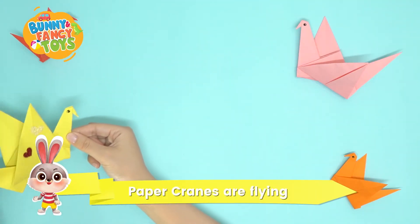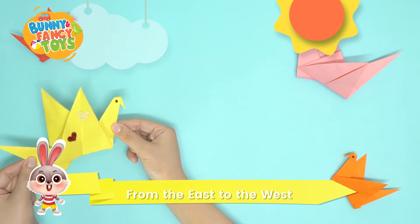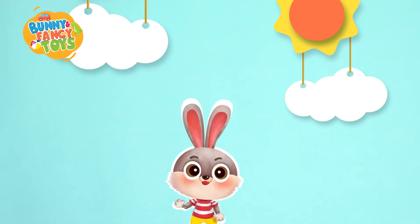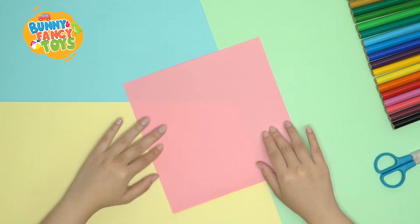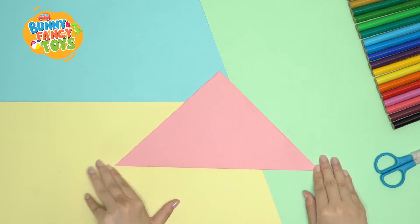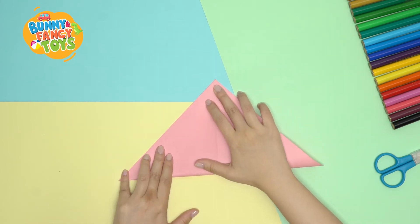Paper cranes are flying from the east to the west, flapping over and over into the beautiful clouds. My friends, please take a sheet of colored paper and fold a paper crane with me. Fold the bottom corner of the paper up to the top corner. Crease and open again. Then, fold the paper in half sideways.